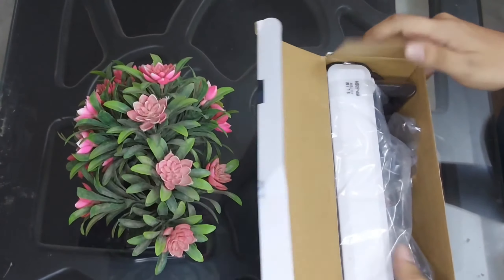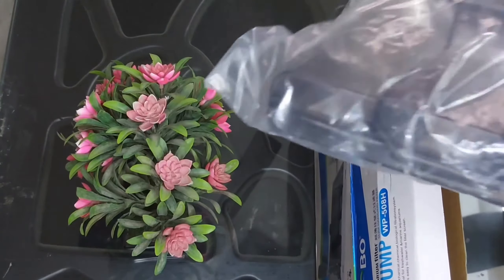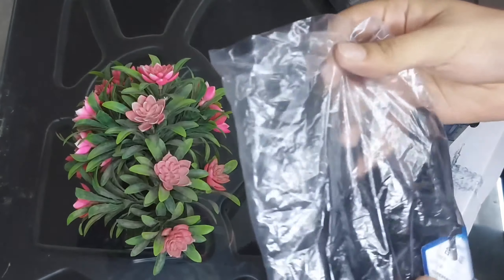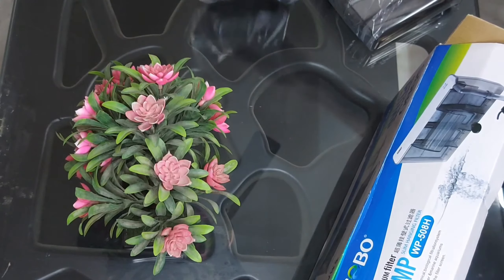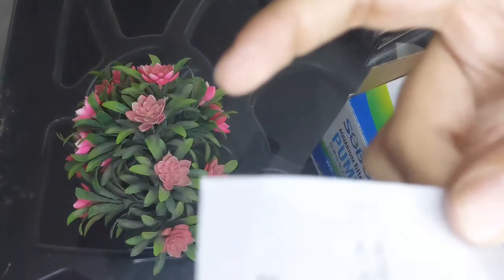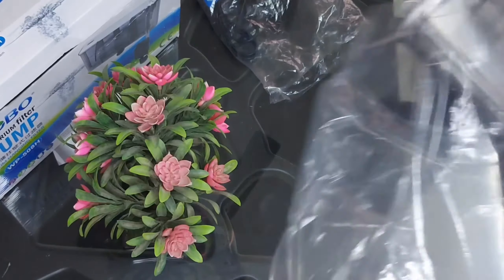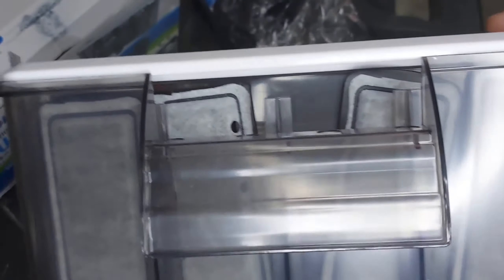Let's open it up — it comes in really good and safe packaging. This is the filter as you can see, and there's the motor — the powerhead which sucks the water in and puts it into the filter. There's also a manual in there, but who needs that — let's put that aside and bring out the filter. This is how the filter looks — it has a really sleek design.